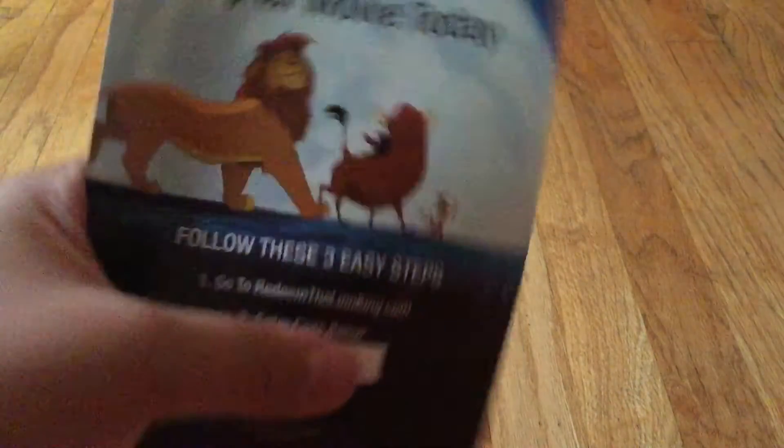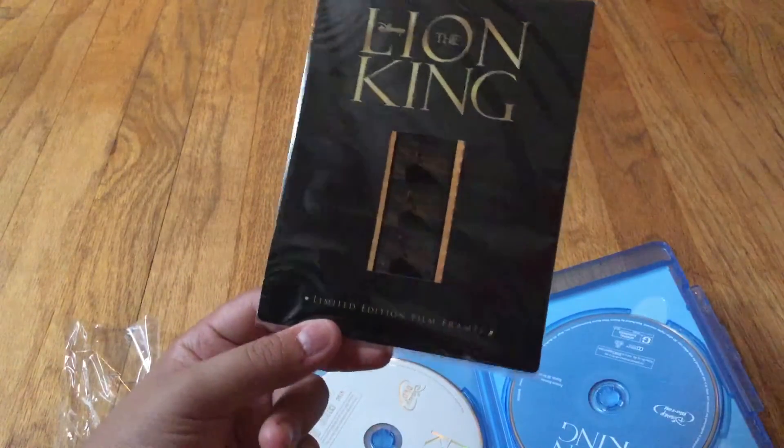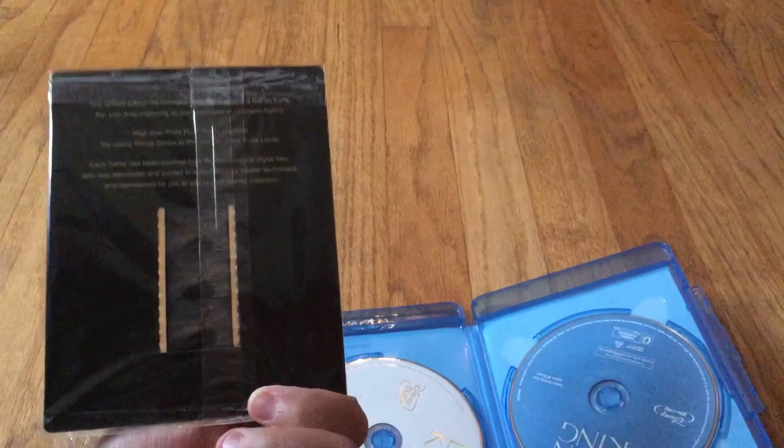I'm going to have to remove that myself. Oh my gosh, what the heck? Anyways, I'm going to redeem it before I upload this video. And you get the four Disney movies — just one. Oh, I forgot to mention the limited edition film frames. That is cool.